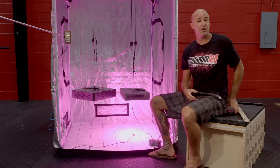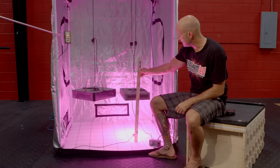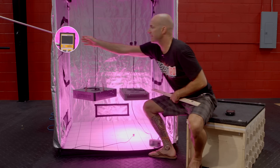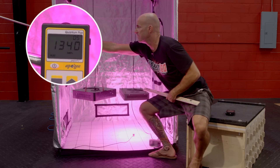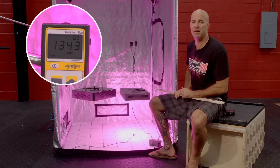The very last thing we're going to do is PAR test the light. We're going to verify the hanging height to be 18 inches, then kick on our MQ200. You'll see that we're reading right around between 1330 and 1340 micromoles.